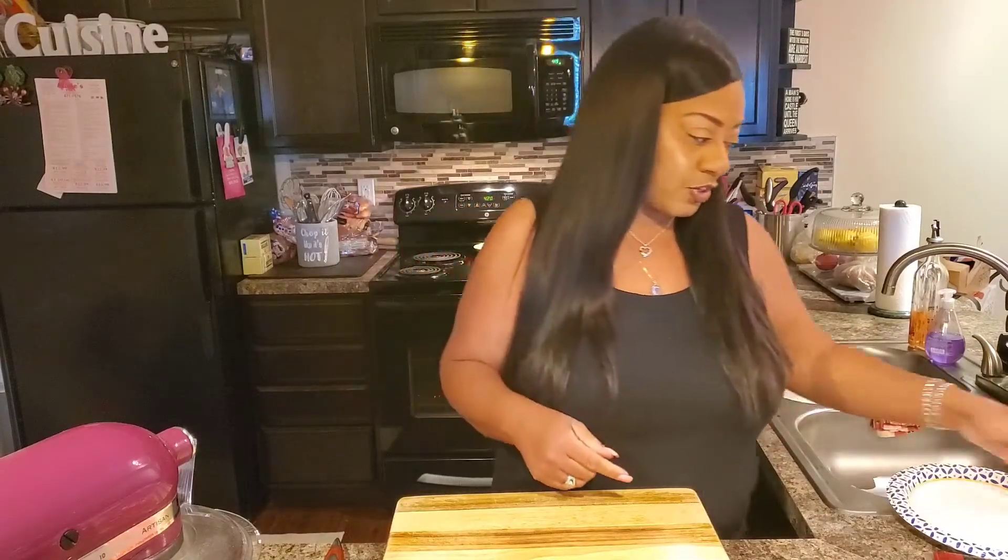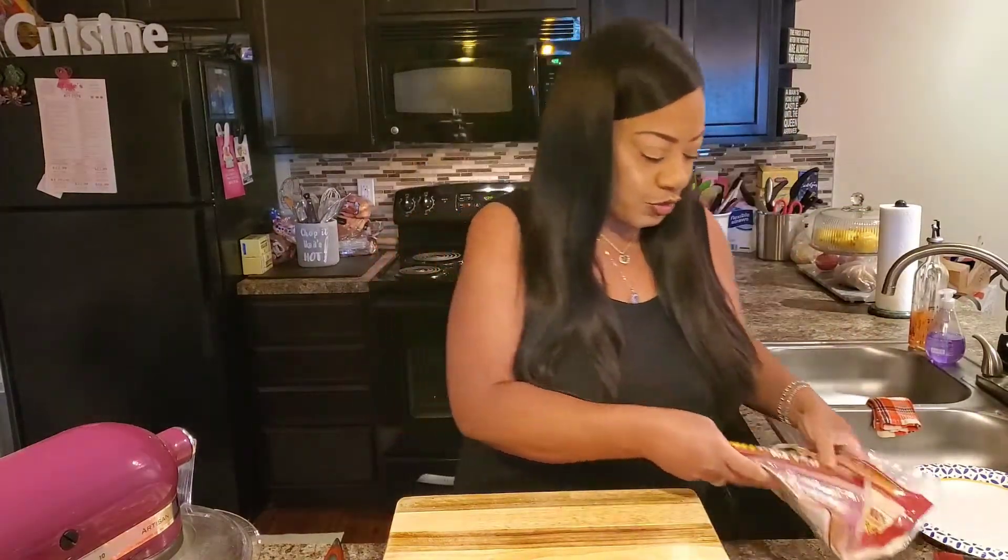We're going to get started on these wrap sandwiches. We're going to make three different kinds today. I just bought some wraps from my local grocery store.